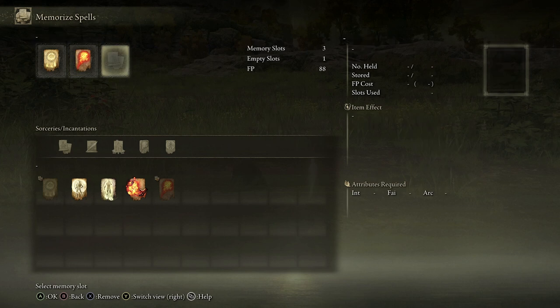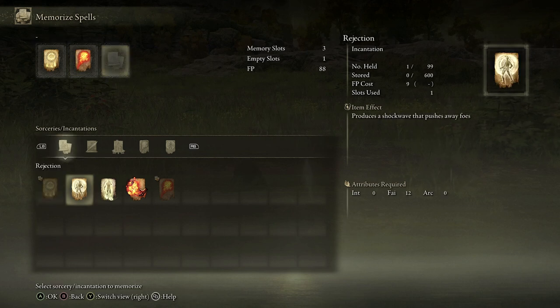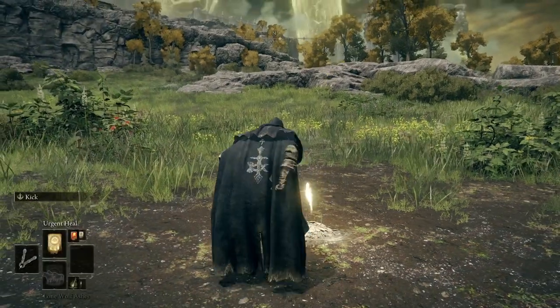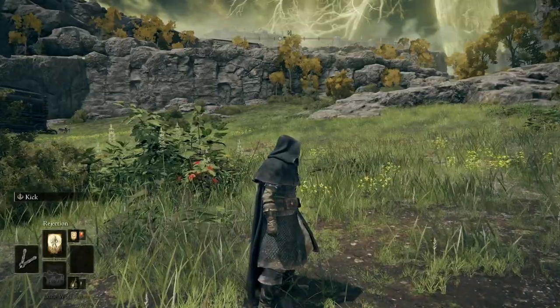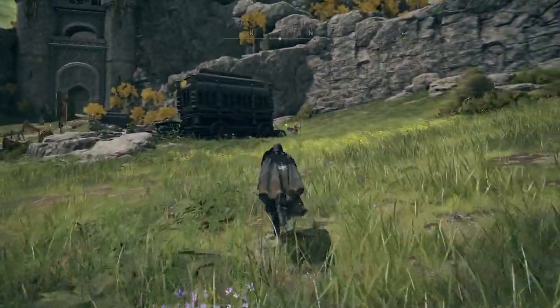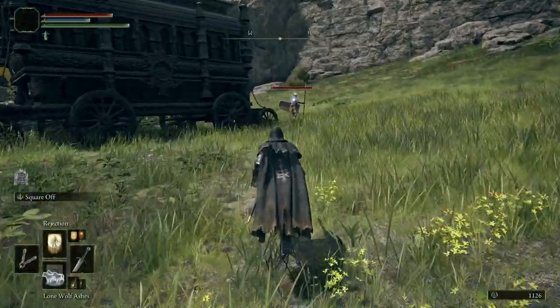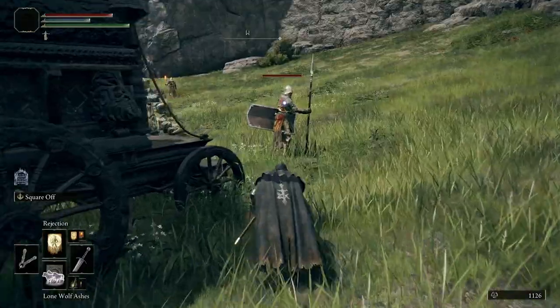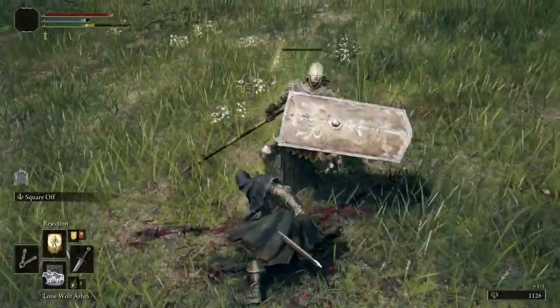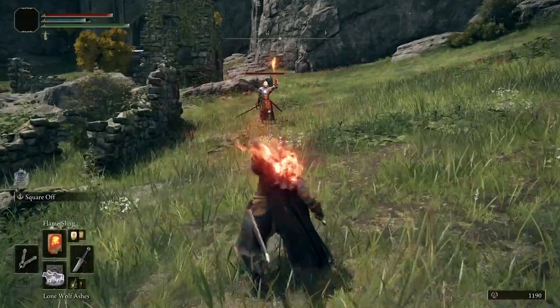Resting at the Site of Grace and selecting Memorize Spells, I now have three slots. In the third slot I can choose from my new spells: Catch Flame which sparks flame from the hand, or Rejection which pushes away foes. Let's pop Rejection in and see what it's like. I'll make sure I've got that equipped with my sword and flick to Rejection. Sneaking up on an enemy — let's see what happens when we cast this. Pretty cool — they're on the floor, then we can attack with our sword, job done.